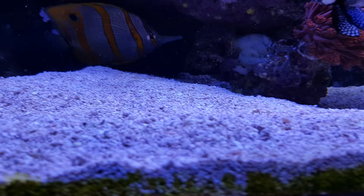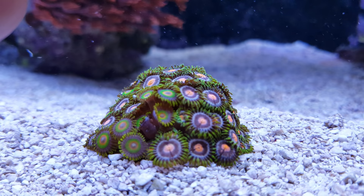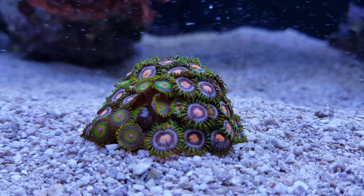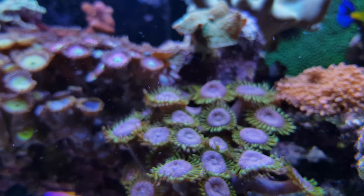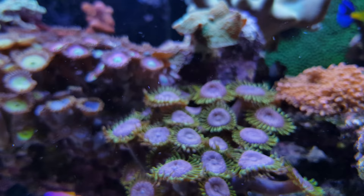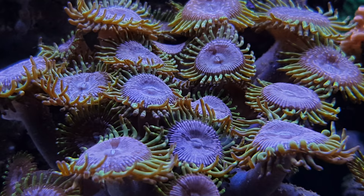Then another coral I really like — I have various of these which are called zoanthus. Let's see if we can get a nice close-up of these ones, which I actually glued to the back of the tank but they fell off so I have to reattach them. Here are some examples of zoanthus, and then of course many more like the purple monsters — which when you zoom in, they actually look a lot like monsters.